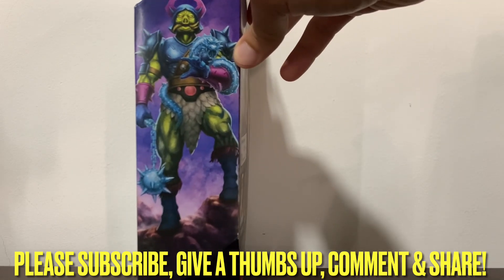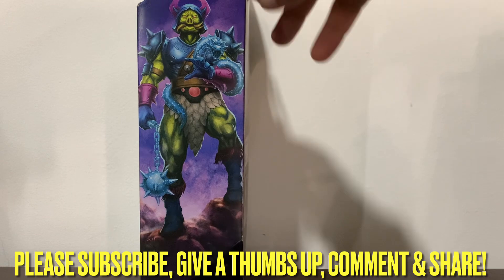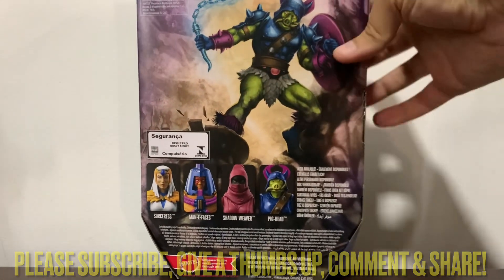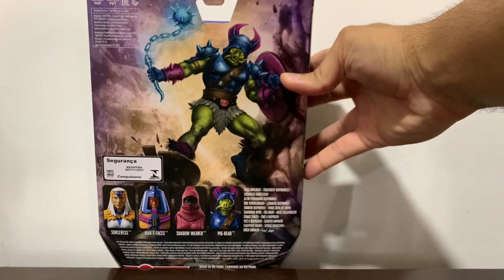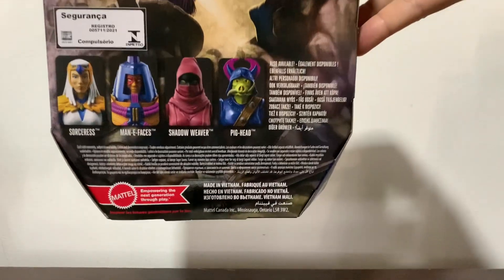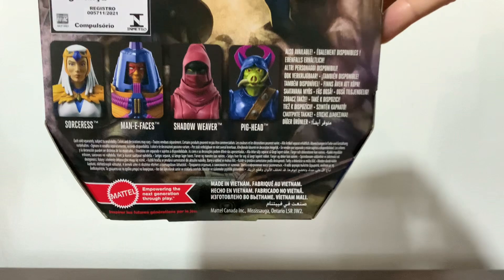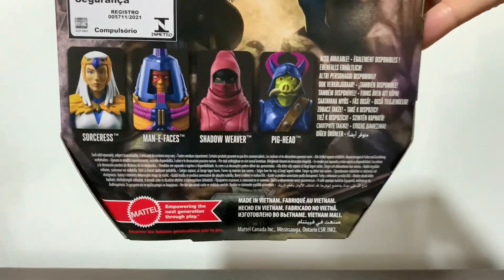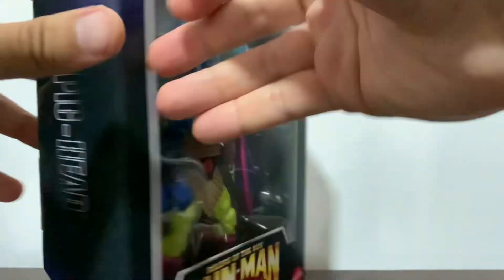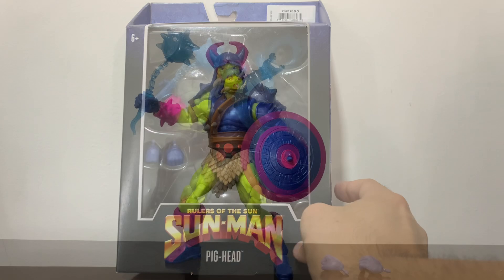Here we have some artwork of this guy looking all menacing — partly menacing because, in my opinion, the guy looks also a bit funny with his pig head. There you have the rest of the wave. We have Checked Many Faces, Shadow Weaver, and now we have Pighead, and the Sorceress is coming as well. Legal stuff, more legal stuff. Pighead — let's take this guy out of the packaging and see how good he actually is.